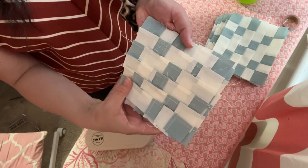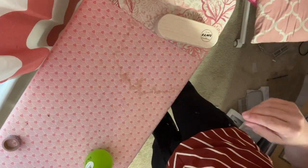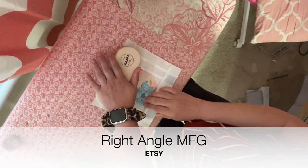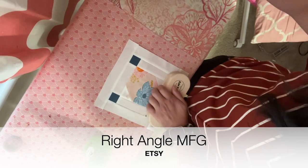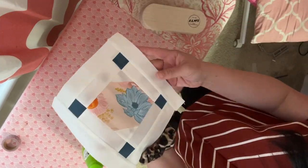So far the blocks are looking really nice and the seams are laying flat, so I'm really happy with the results. The clapper is from Right Angle Manufacturing and you can find them on Etsy. I'm also going to leave a link directly to their shop in my description tab below.